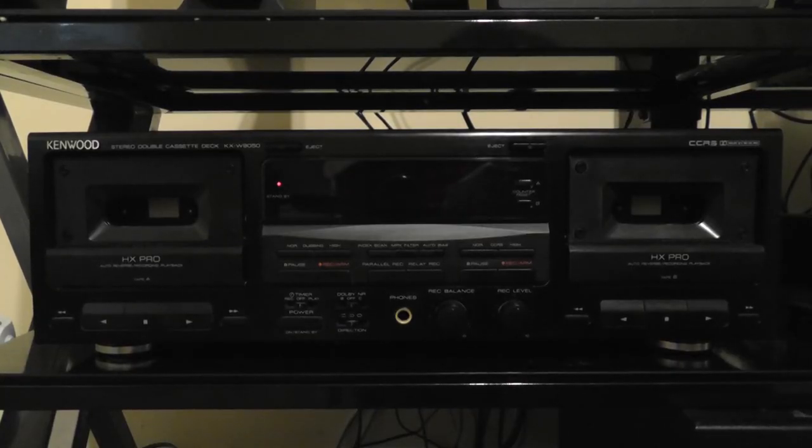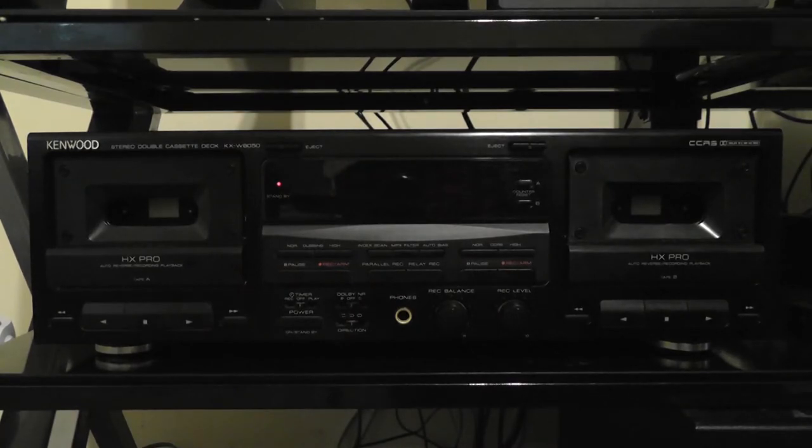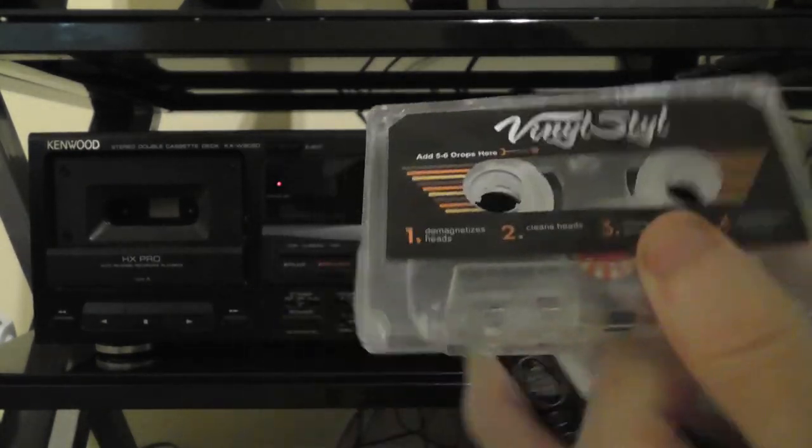It's probably still best to clean these using a cotton swab and some isopropyl alcohol. But hopefully the head got demagnetized, so you feel a little safer now playing tapes that you care about. That is how you clean and demagnetize your tape heads using the vinyl-style audio cassette head cleaner and demagnetizer. If your tape deck actually does have a magnetization issue, you will hear a difference in playback after you demagnetize your heads.